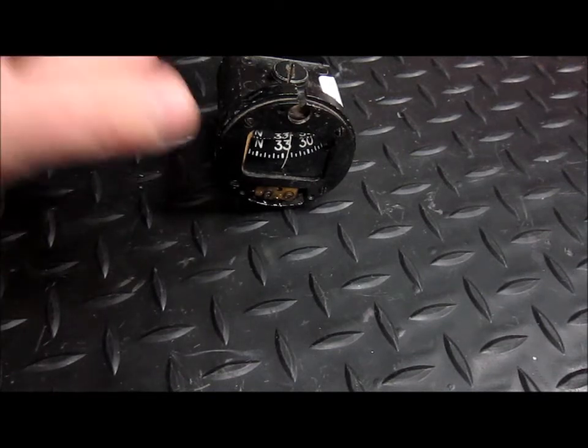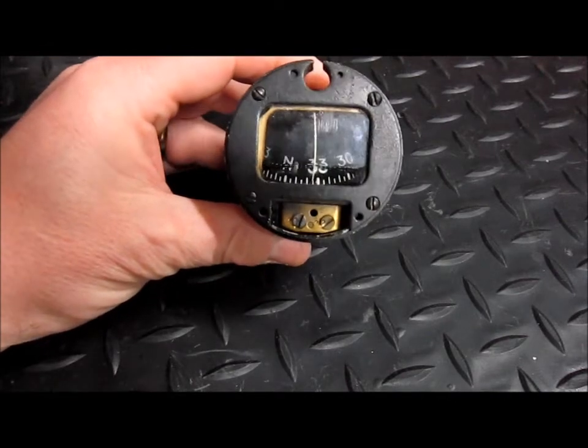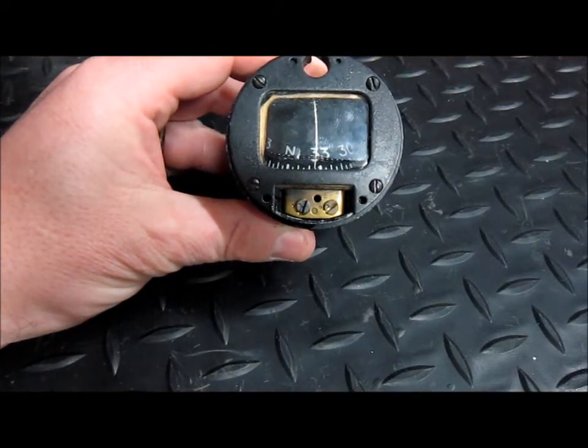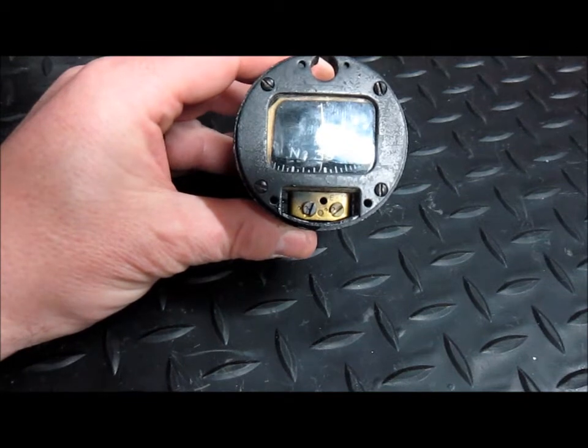Let's take a look inside this magnetic compass. It's been removed from a Cessna 152, but it could have been the compass in any aircraft — be it a 767, an Airbus 380, even the space shuttle is going to have one of these in.